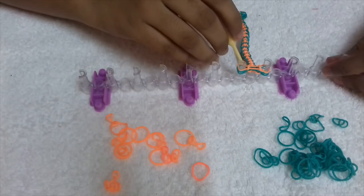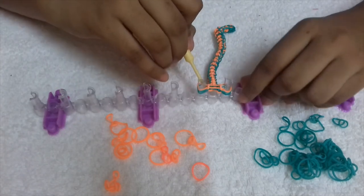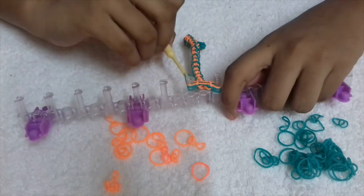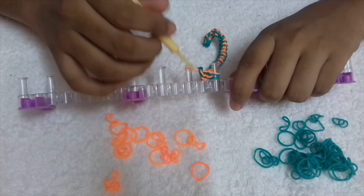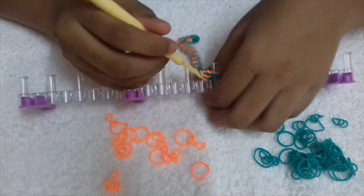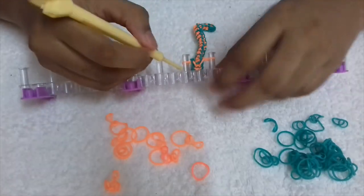Now that I've reached my desired length, I'm going to take these bottom two bands and put them to the top. I'm going to put the S hook on this orange band. Now I'm going to put these two bands on the same side.